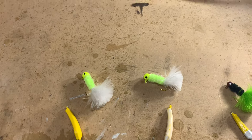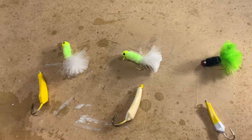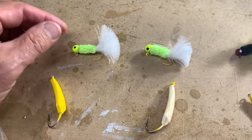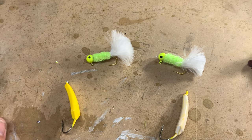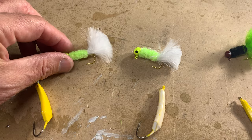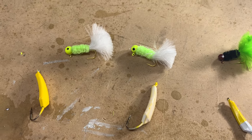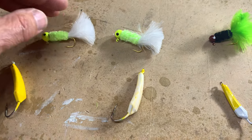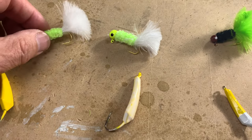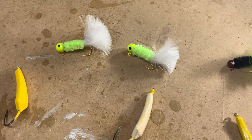Here's one of the shortcuts: these are essentially crappie jigs. You can buy these ten for two dollars, sometimes twenty for two dollars. I do cut the tail feathers down a little bit. These are weighted hooks, usually in eight-pound test, and they come in different sizes and colors as well.